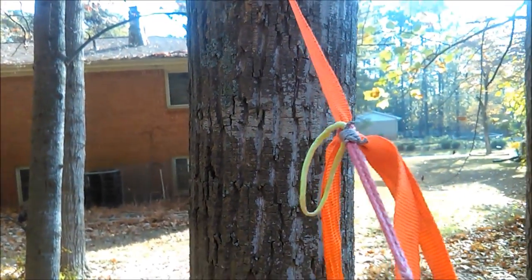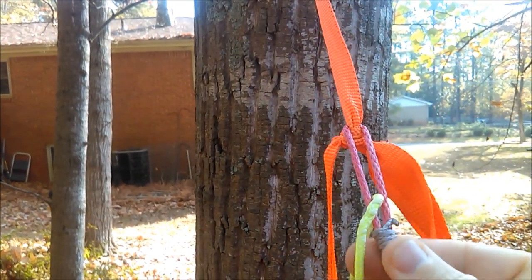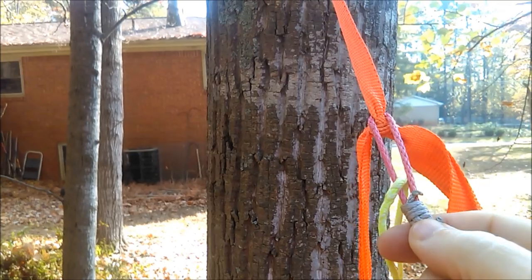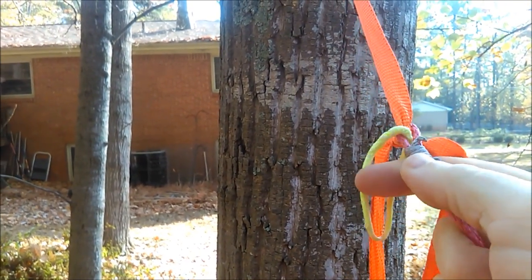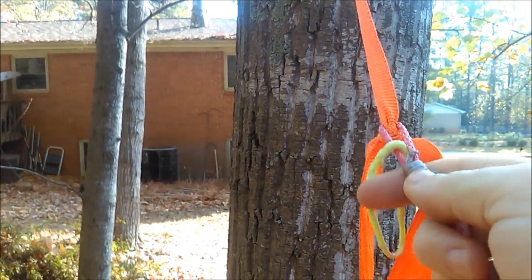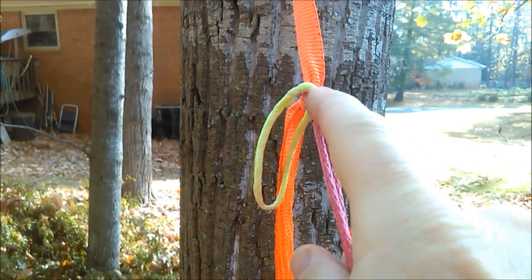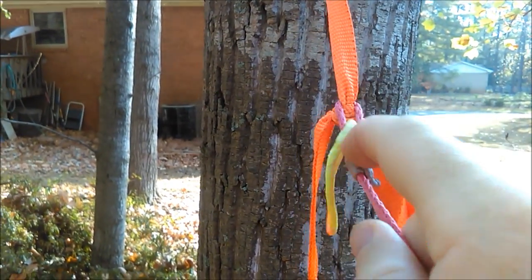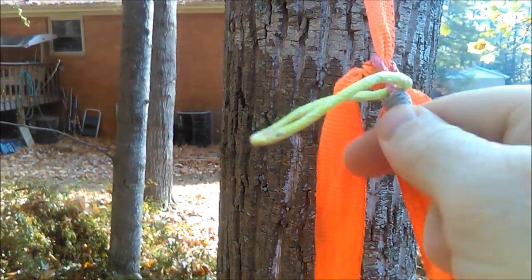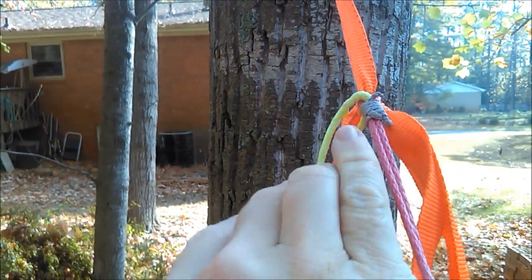Here it is. I had another whoopee sling laying around and I simply tied this whipping knot onto it. You can see it easily adjusts — it slides up and down — but once you set it there's no good reason for it to come off until you pull it back off. That should hold on there pretty good.